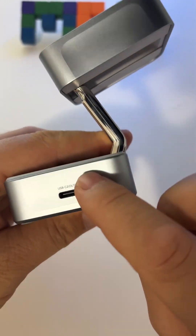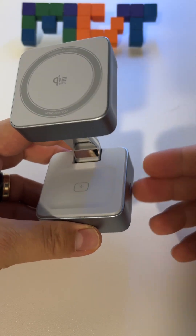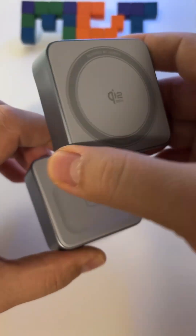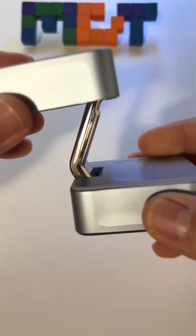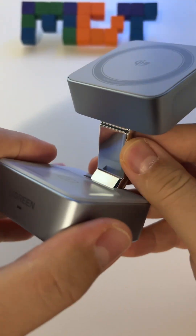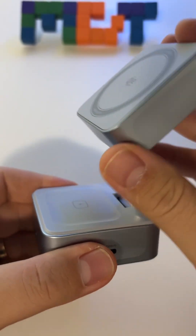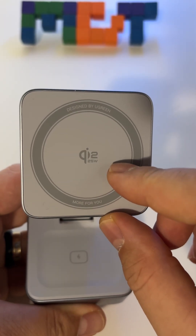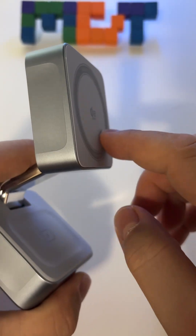It also has a second USB Type-C port where you can plug in a charger for your watch or something else. This one is really nice and I love the build quality — it's metal here. You have this soft rubber area for your phone so it won't damage or scratch your iPhone.